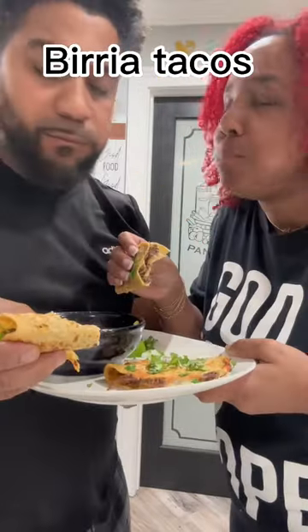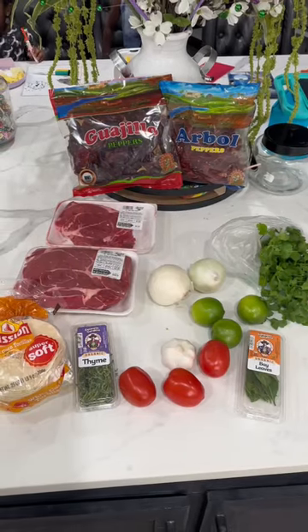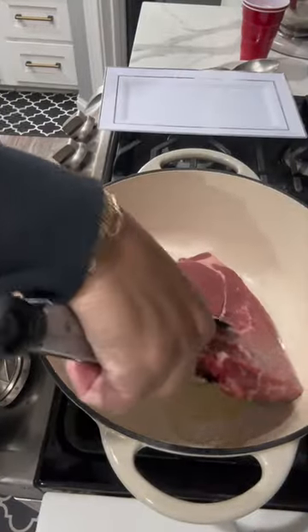Let's make some birria tacos that took me six hours to make for my husband to not like them. But I still enjoy them. All you're going to need is everything that's on the screen. You definitely need three pounds of Chuck roast.